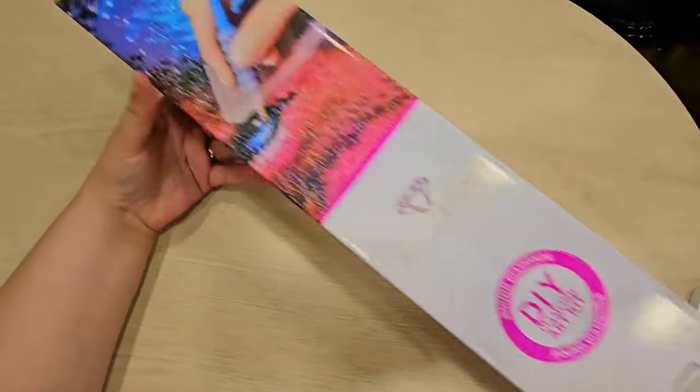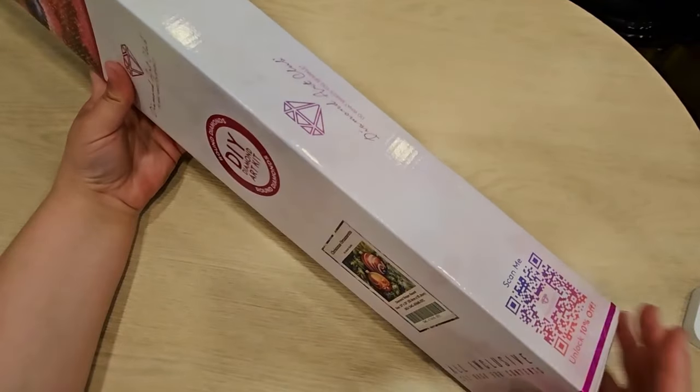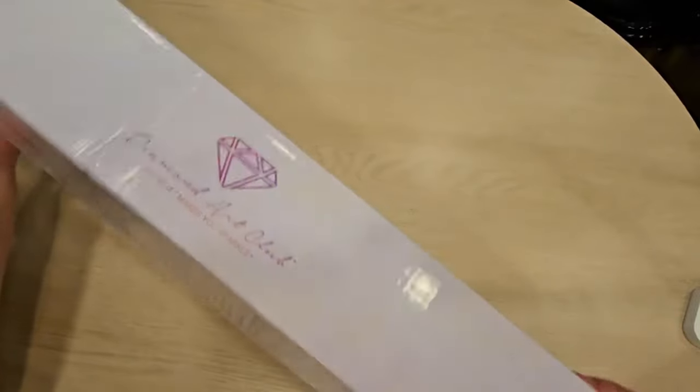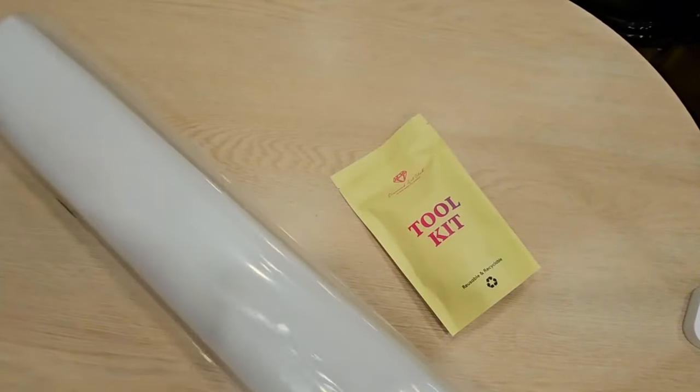We are going to unbox this for you all. You have your standard Diamond Art Club box here — this was wrapped in plastic, I just went ahead and took that off. You have your QR code to unlock 10 percent, and the back of the box has your standard instructions. So we're going to go ahead and open this baby up. I hope everyone's having a fabulous day — we have had a crazy week here. There's the toolkit, and the canvas.